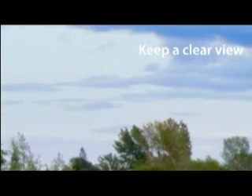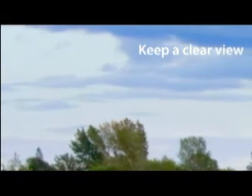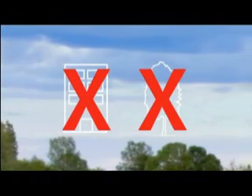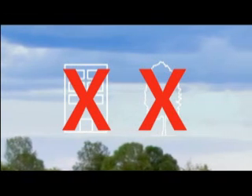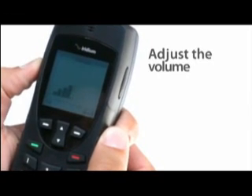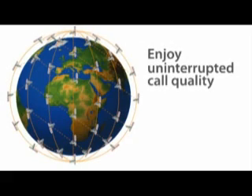You can move around freely so long as you remain outside. Keep the antenna pointed skyward and the view of the sky and horizon as free as possible from trees and structures that might obstruct the signal. You can adjust the volume during a call by pressing the buttons on the left side of your phone.